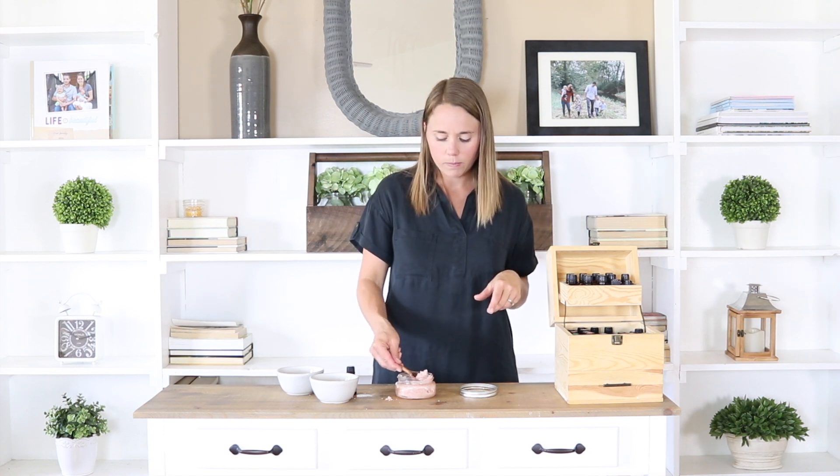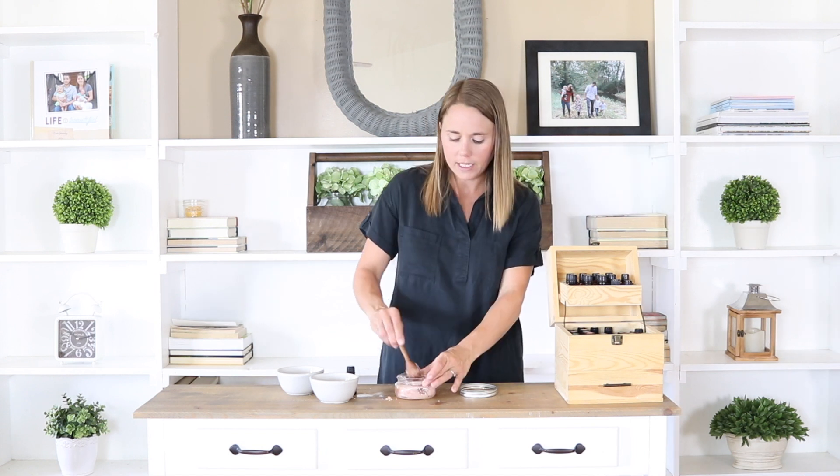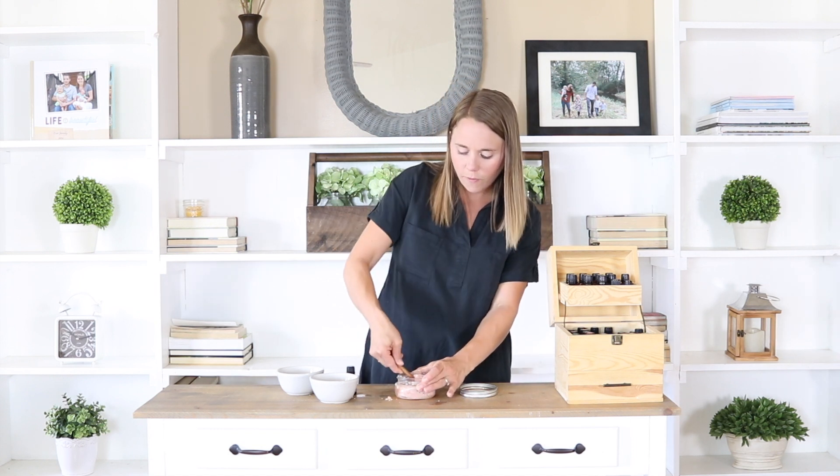My favorite way to use this foot scrub is to get a little container with some warm water in it, put a tablespoon into the warm water, and soak my feet for about 10 to 15 minutes. Then actually put a tablespoon or so on my foot and onto my leg and just massage it in. I find that once my feet are soaked in the water it makes it easier to exfoliate the skin. You can just put it straight on your feet and massage it in, but soaking them first is definitely going to help exfoliate them a little bit better.